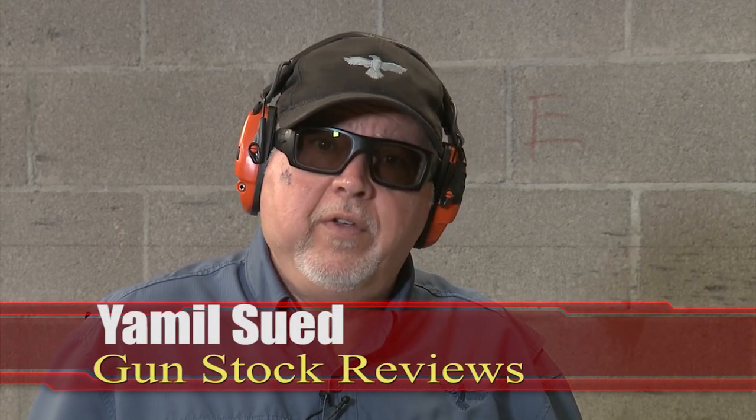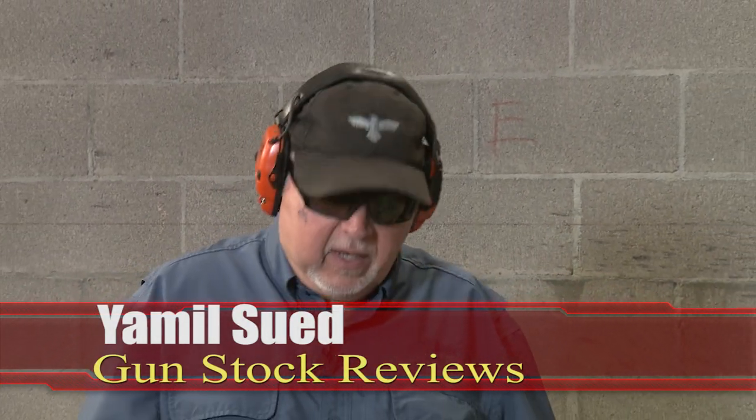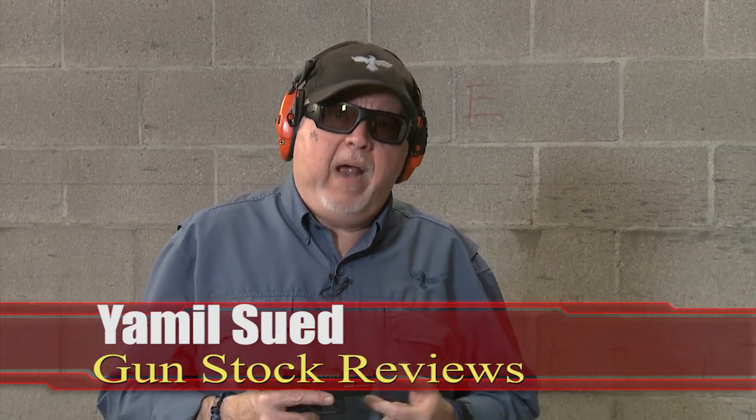Hello folks, this is Jameel for Gunstruck Reviews. I'm here at C2 Tactical in Scottsdale, Arizona, my favorite indoor facility, and today we're going to talk about threaded barrels.